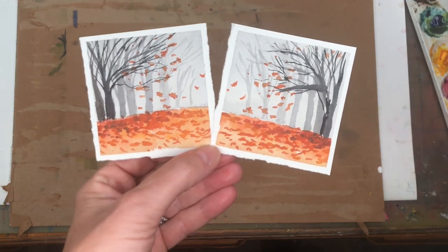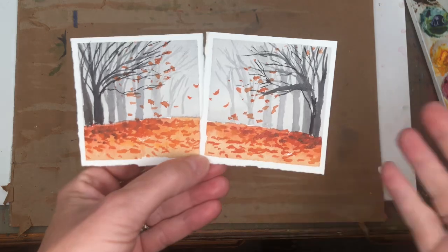Hey guys, it's Ellen here and it's Mindy Monday. We're painting some fun little spooky trees here.